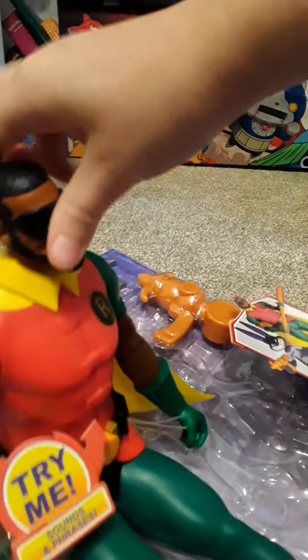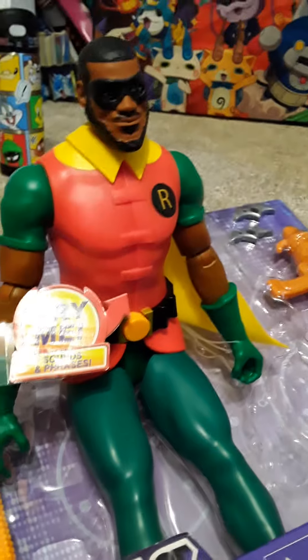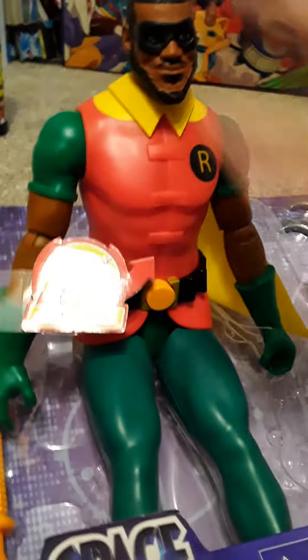So we got LeBron James. He is stuck to the box for some reason and I can't get him out. Okay, there we go. Let's just move that box. So it's pretty cool.